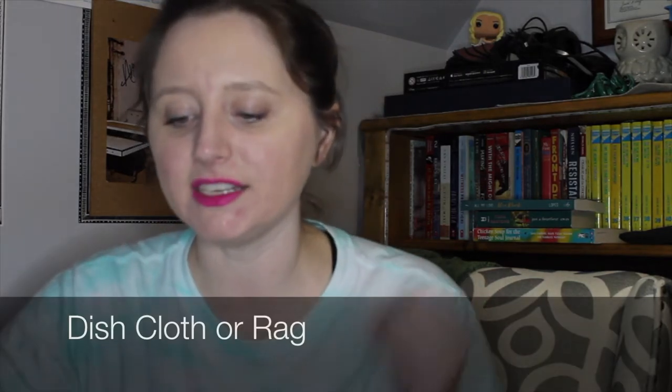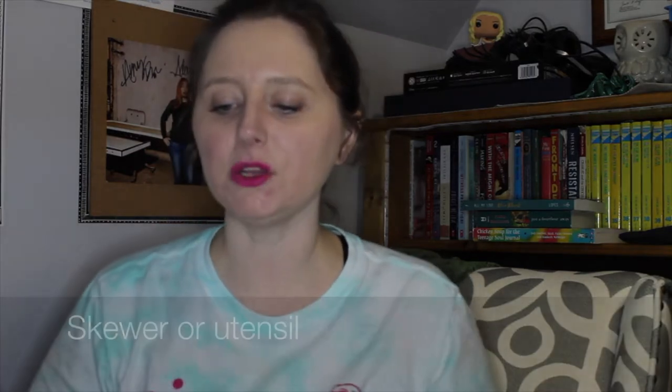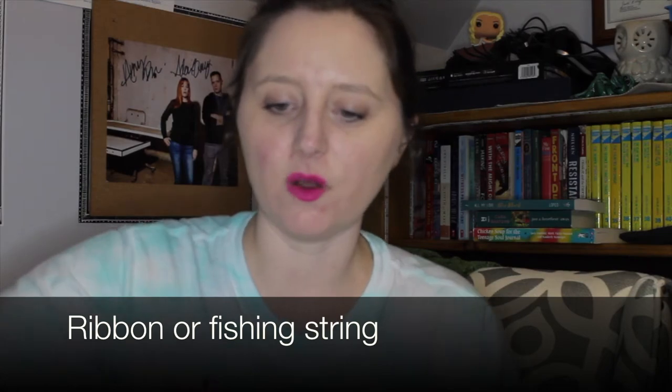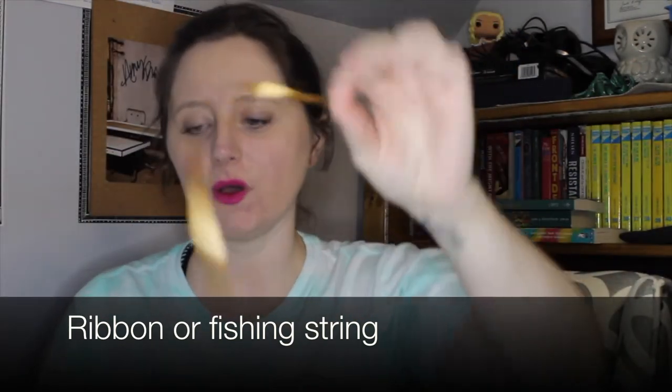You're going to need a dishcloth, and you're going to need a skewer, butter knife, or chopstick — I'm just going to use these plastic spoons. And you will also need some kind of ribbon. I have this curling ribbon right here, so I'm going to use that.